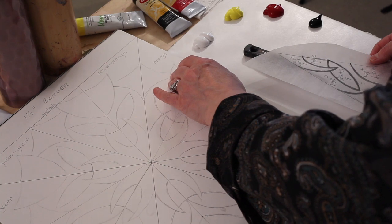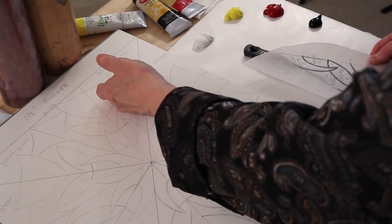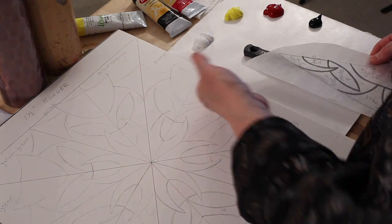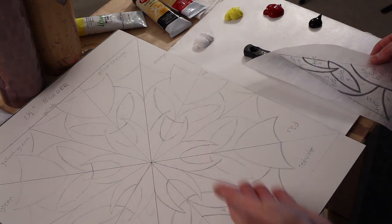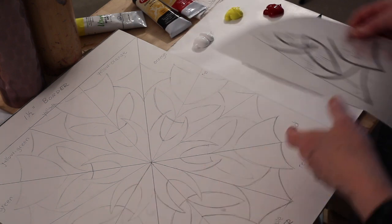In between the primary and the secondary you write the name of the tertiaries. Between yellow and orange it's yellow-orange, between orange and red it's red-orange, between red and purple it's red-violet, and so on.